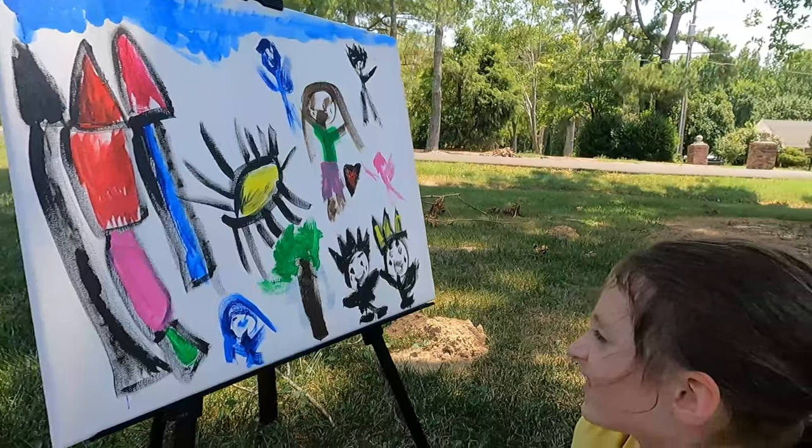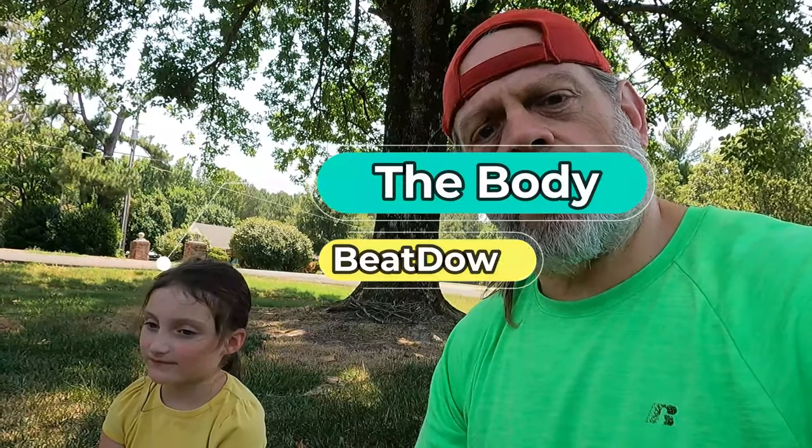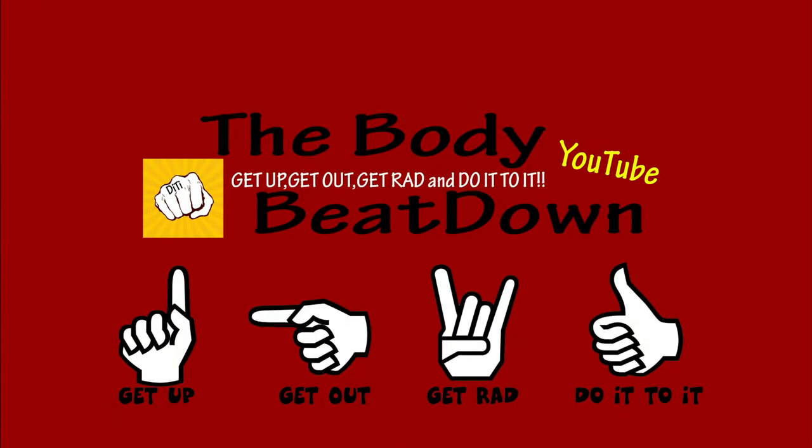All right, we're done! Was it fun? Yeah! Something different — we don't do this very often. We still got to get baby sister to do one too. She's gonna be a handful, guys. Hope you appreciate the video. Again, health and fitness comes in many different forms, and doing stuff like this is good for you. All right guys — like, share, subscribe, comment, all that good stuff. If you like the content, if not, well hey, like, share, subscribe, comment anyway. Get up, get out, get red, do it to it. We'll see you next time on the Body Beat Down. Bye bye!